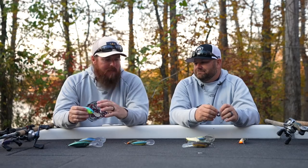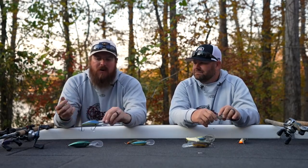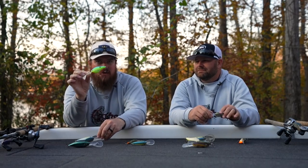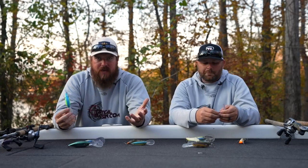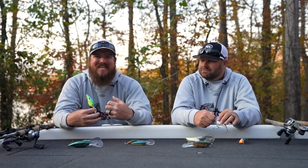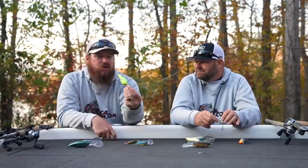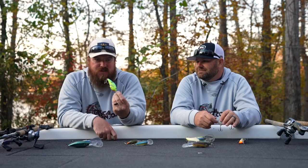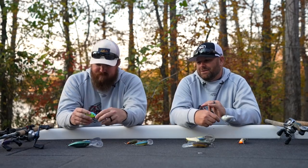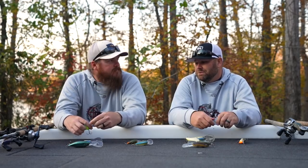Now color — you see how bright and bold this bait is. Summertime is a different animal than wintertime. Wintertime is about natural tones; summertime is about solids and bright, bold colors. Fish are willing to chase and run a bait down, and those bright bold colors get that aggressive response. Don't be afraid to throw powder blue or bright chartreuse — they will smash those things. Chartreuse blue and chartreuse black back are like the two go-to colors especially in summertime. The Strike King 6XD is probably the most used deep crankbait on the market, and it should be.